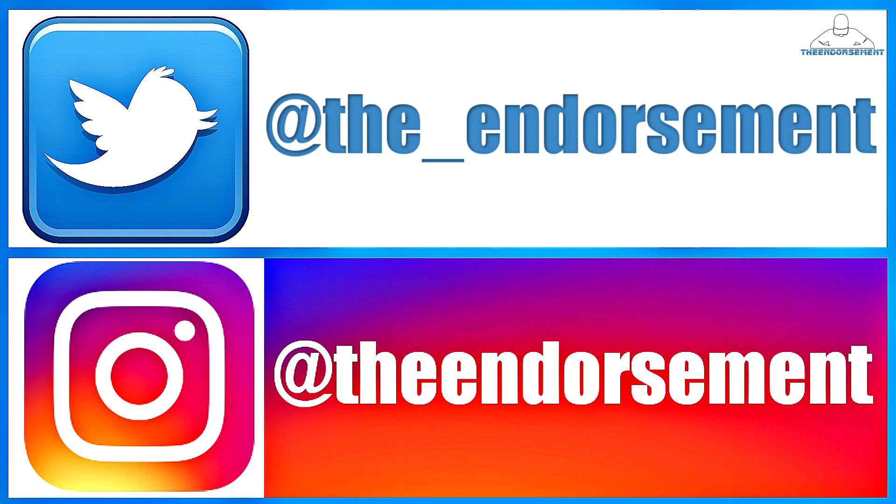There you go — another review in the books. Please like, please comment, and please subscribe. Also, please do not forget to check me out on Instagram and Twitter — that is social media that gets the word of The Endorsement out to the masses. I want to thank you for joining me on this trip down memory lane. Have you had this sandwich? Let me know in the comments below. Whatever the case, I had this sandwich again.